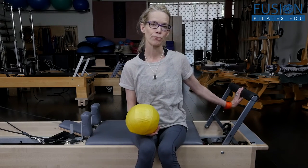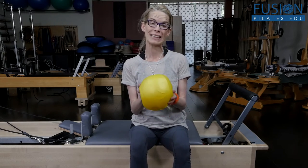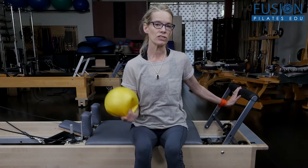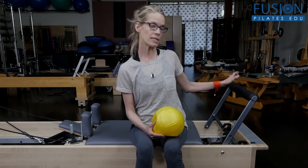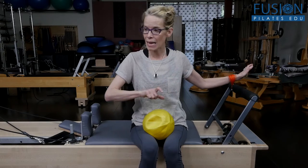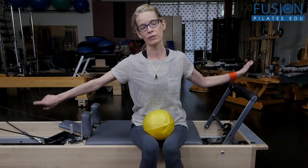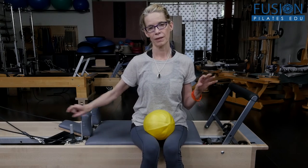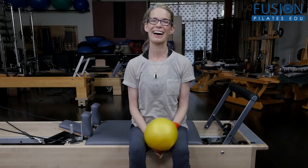Another way to do this is during footwork on the Reformer — you put the overball between the feet, not between the legs, because you'll be opening and closing the legs. As they start to push the carriage out, you as the teacher give a gentle tug of the overball towards their toes as they press out through the carriage in opposition. Again, you're giving them that counter to what they're doing — lifting their upper inner thighs and lengthening their spine. Those are some really good ways to find the slurping of the inner thighs into the pelvic floor.